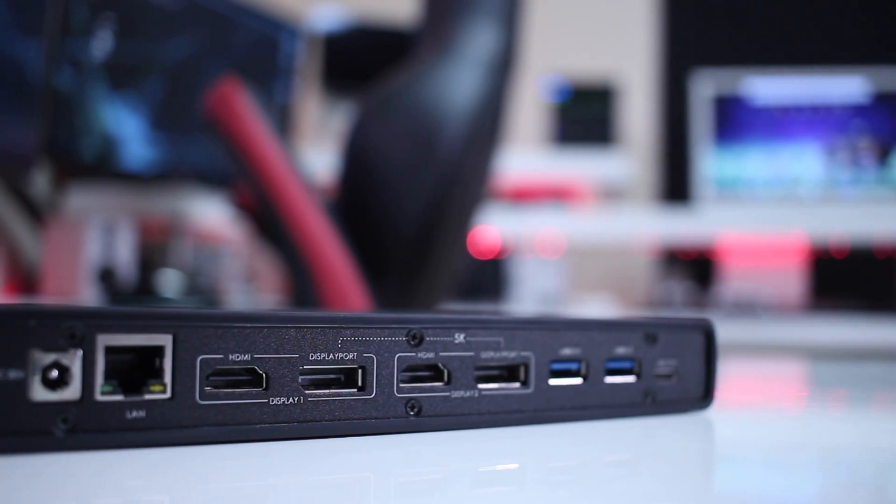Hey guys, here we are back with another video and today we are going to take a quick look at the Wavelink 5K USB Type-C Docking Station.